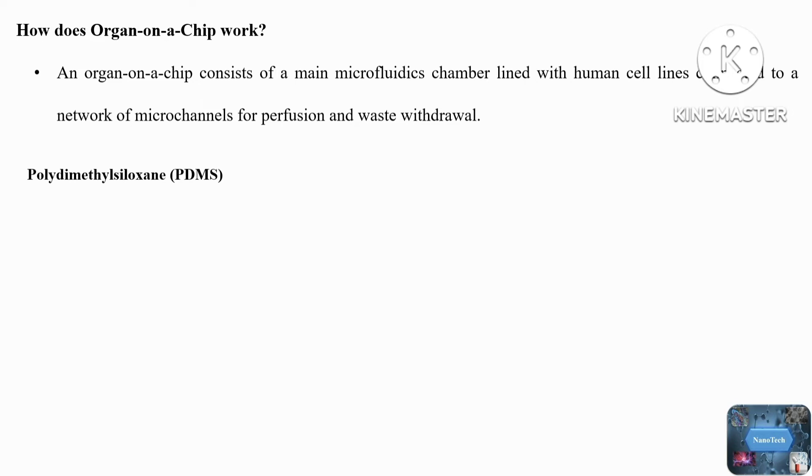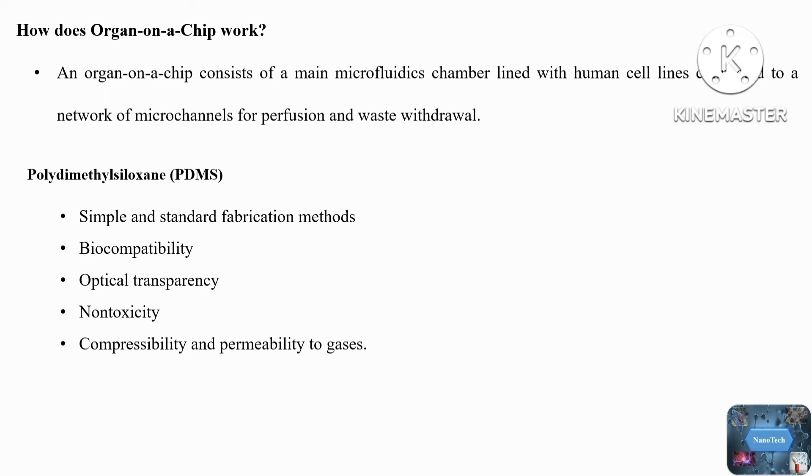How does organ-on-a-chip work? In principle, an organ-on-a-chip consists of a main microfluidic chamber lined with human cells, connected to a network of microchannels for perfusion and waste withdrawal. The microfluidic chamber is made up of biocompatible material. Normally, poly-dimethylsiloxane or PDMS is used for creating these microchambers. PDMS is the most widely used polymer in the microfluidic industry due to its superior properties such as simple and standard fabrication method, biocompatibility, optical transparency, non-toxicity, compressibility, and permeability to gases.